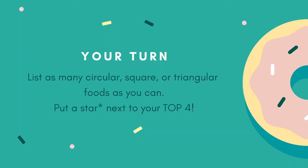Now it's your turn! Make a list of as many circular, square, or triangular foods as you can. Star your top four in preparation for the next step — Thumbnailing!